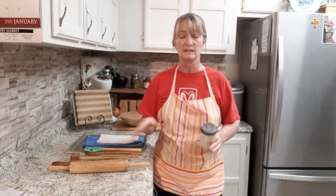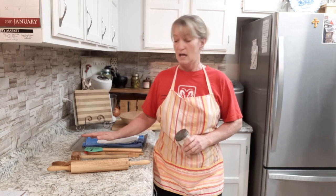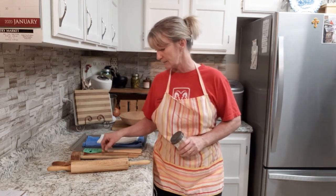Hey guys, it's me Tammy. Well today I am working on my wooden utensils and cutting boards and things like that. Twice a year, usually somewhere within the late winter and then early fall, when they start cooling down, I like to treat all of my wooden utensils and stuff to keep them from cracking.